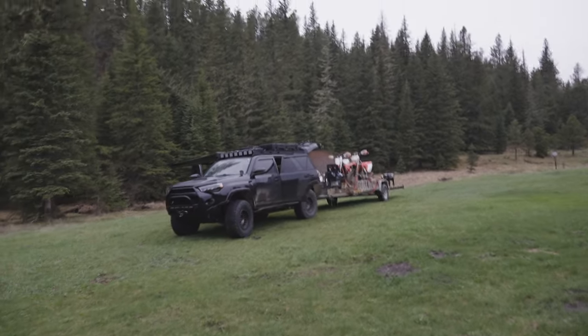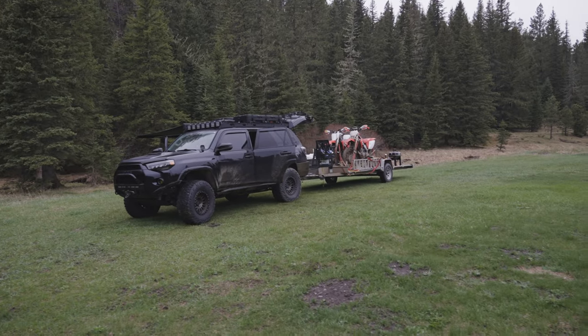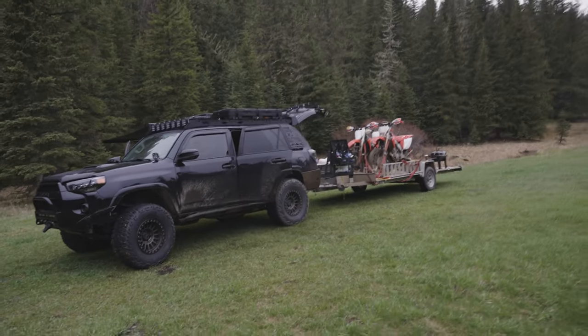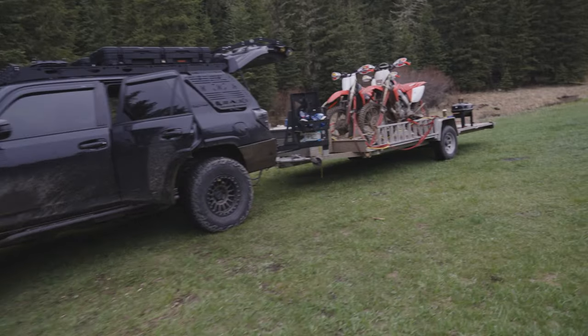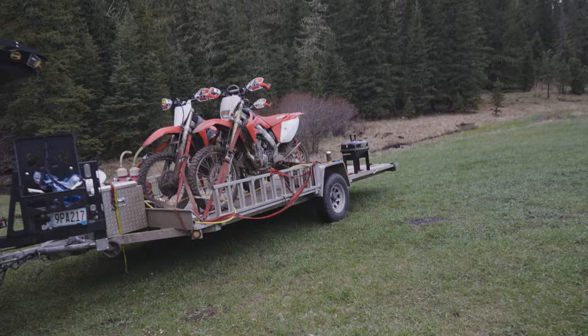The 4Runner's been doing a pretty good job of actually towing this trailer. I'm not getting great gas mileage, but it's doing a pretty good job. We've got three dirt bikes and all of the C4 armor, and this trailer is really not super heavy, so it's been alright.